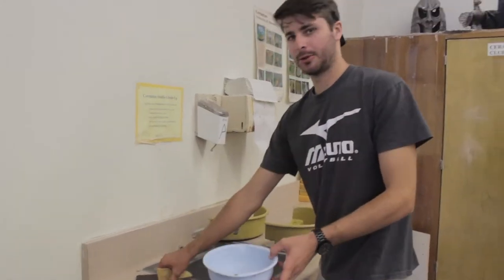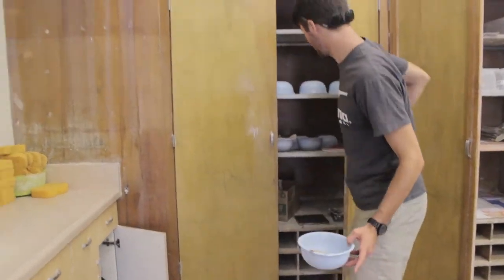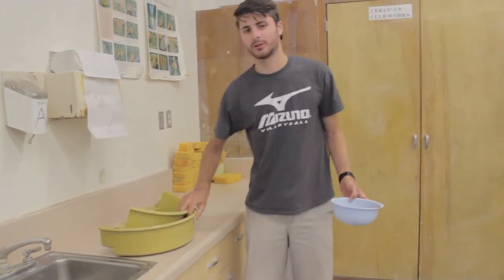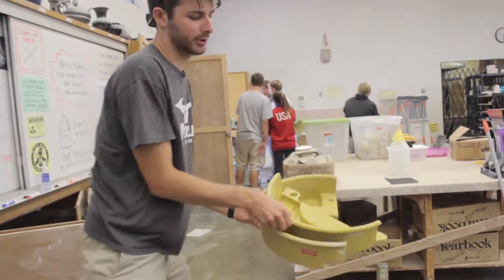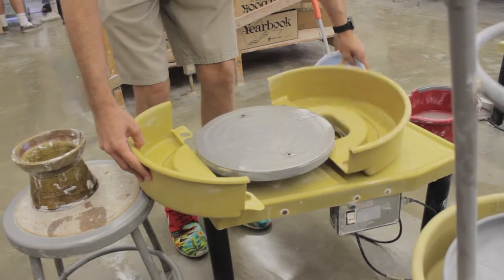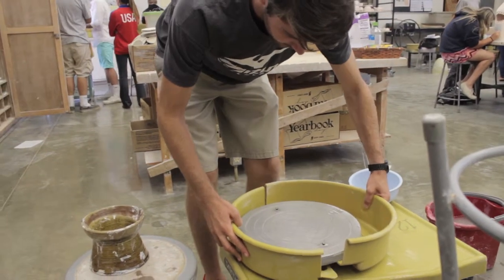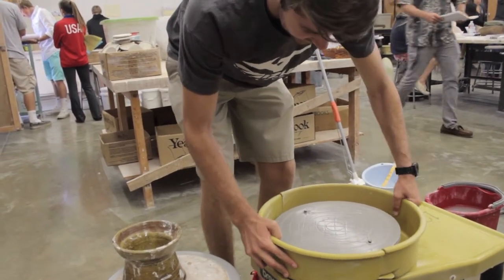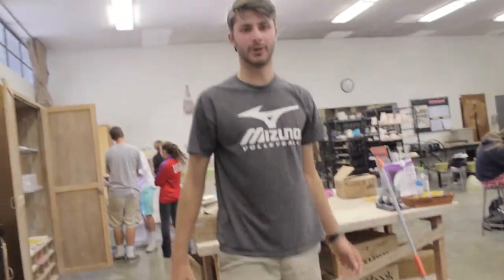Now it's time to put the wheel back together. Put your bat in the cabinet, grab your bowl and the splash guards. Put your bowl right there, and the splash guards go on just as easy as they came off — all you have to do is slide them together. And we're done.